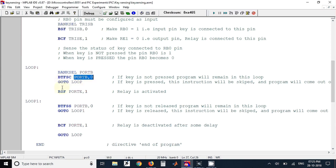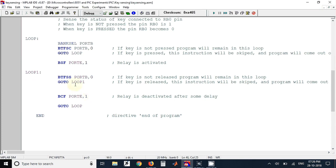When the key is pressed, the program skips one instruction and executes the next, which turns on the transistor and hence the relay gets turned on. We use the instruction BSF PORT E, 1 since the relay is connected to the RE1 pin. After that, if the key is not released, the program will remain in the next loop.